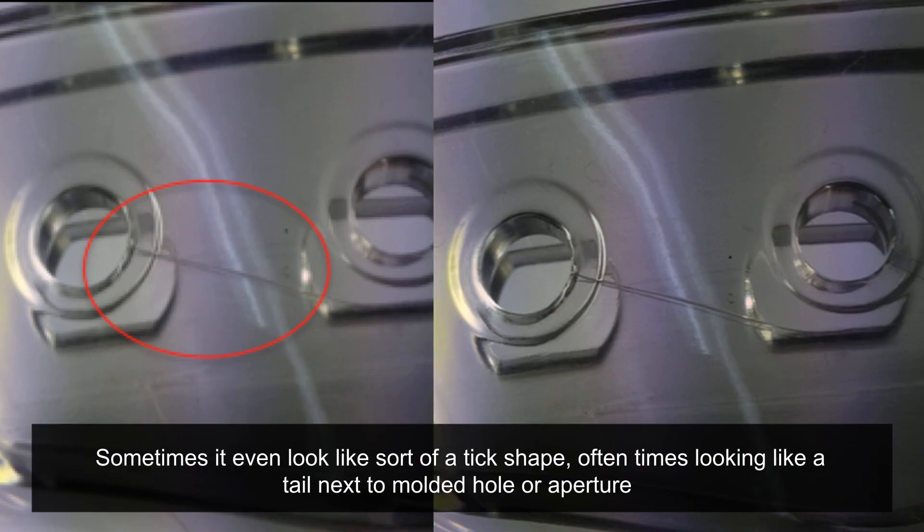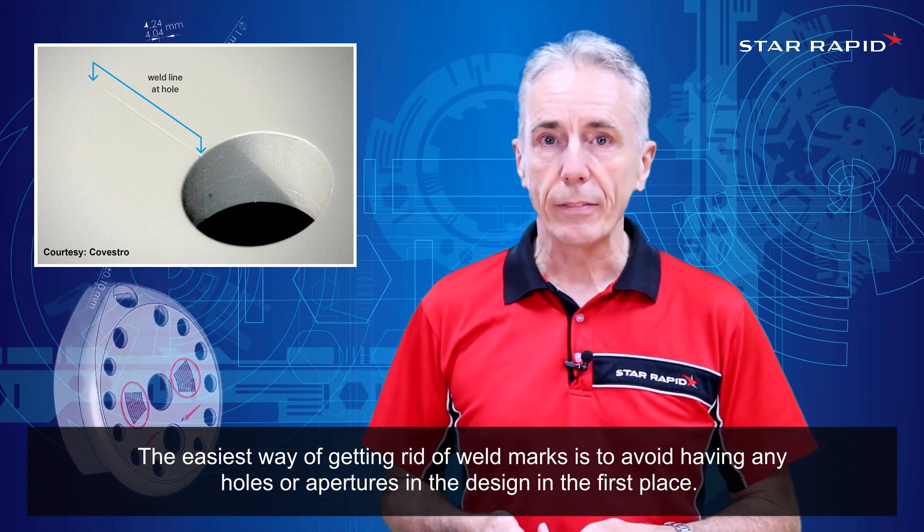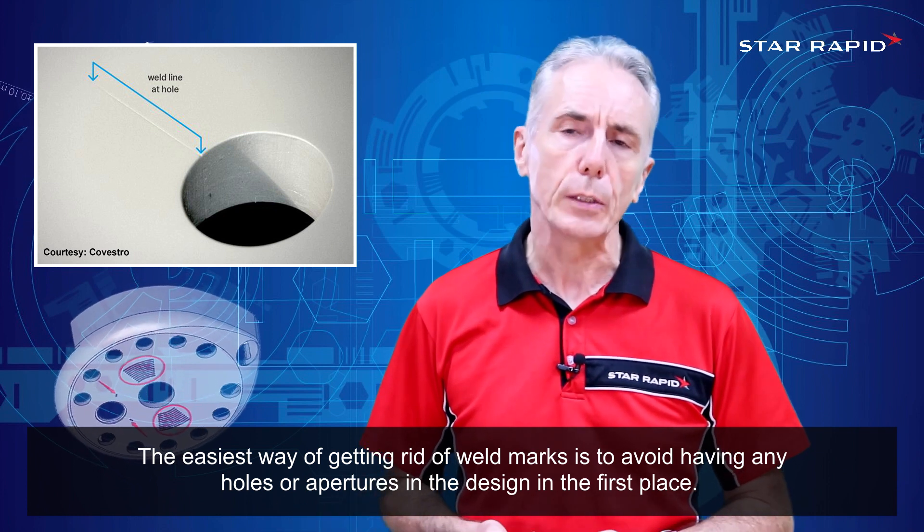Sometimes it even looks a bit like a tick shape, oftentimes looking like a little tail next to a molded hole or aperture. The easiest way of getting rid of weld marks is to avoid having any holes or apertures in the design in the first place.